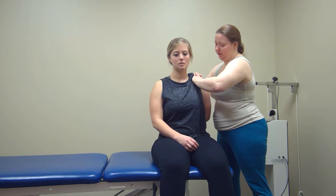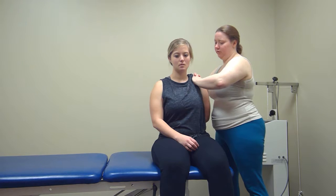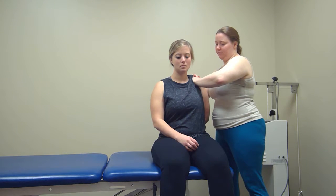I'm going to lace my fingers together around the AC joint and use my left hand to apply force in a posterior direction. I'm going to start with a Grade 1, which would be quick oscillations.